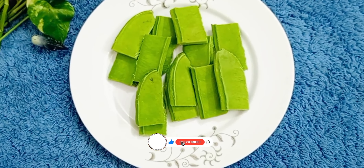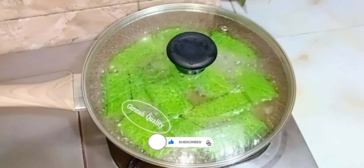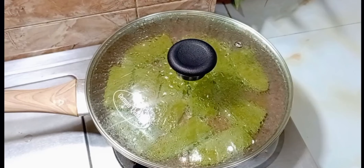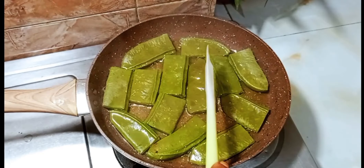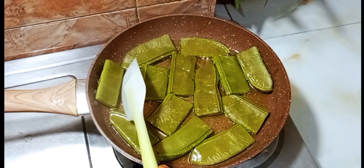We can do some water. Now we can do some water.